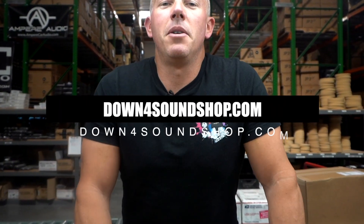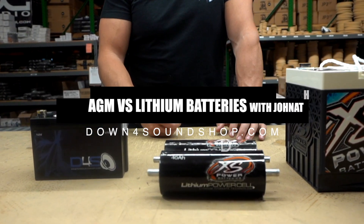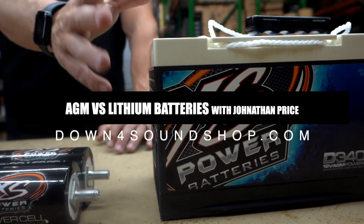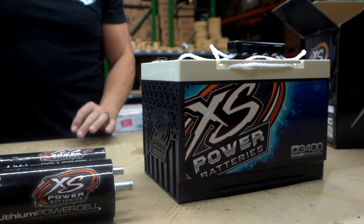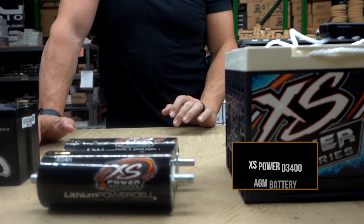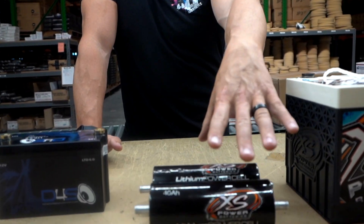Hey, what's happening guys? Coming at you today from downforsoundshop.com. We're going to go over a quick little overview of the difference between lithium cells and your standard — well, it's not a standard car battery, but it's more close to a typical battery that most people are used to, which is going to be your AGM, or your absorbed glass mat style of battery.